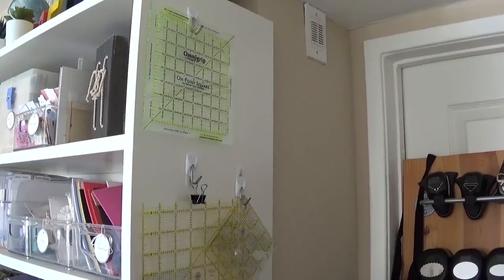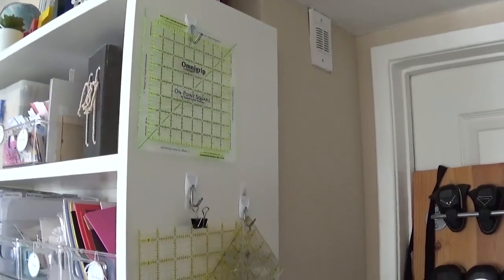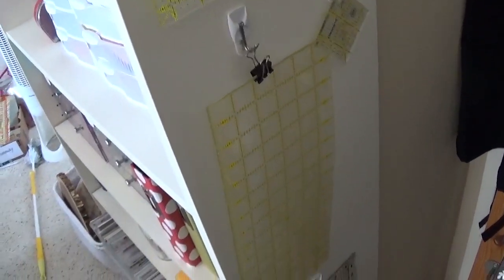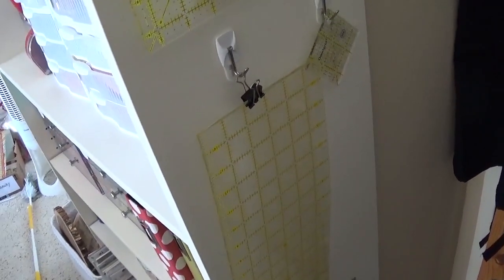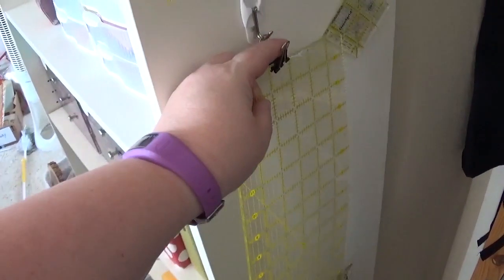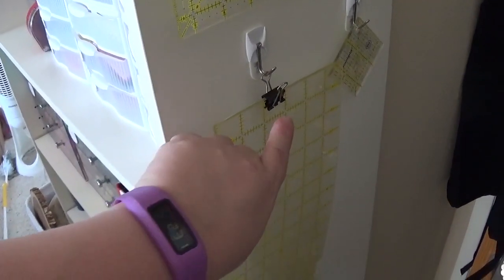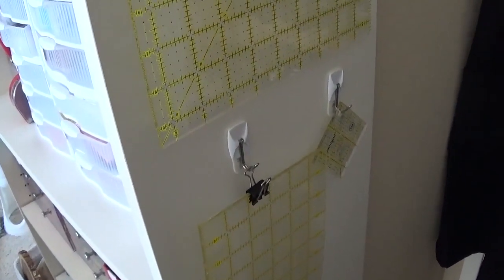The angle is a little awkward because this actually ends up being behind the door into the room. But I took some more command hooks and attached them to the side of my Billy bookcase and hung all my grid rulers up this way. For one that doesn't have a hole in it — because it broke and we cut it off, so it's still functional but lost its hanging hole — I just added a binder clip, and that works perfectly well as a hanging tool.